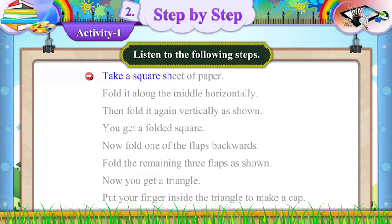Take a square sheet of paper. Fold it along the middle horizontally, then fold it again vertically as shown. You get a folded square.